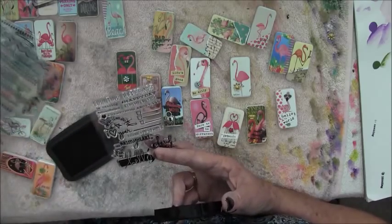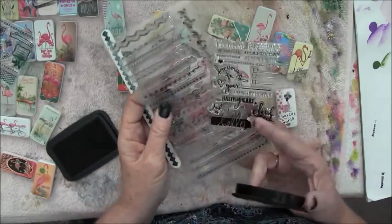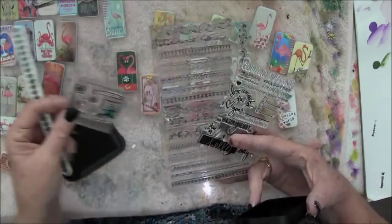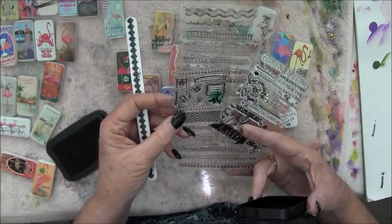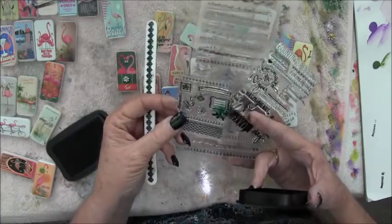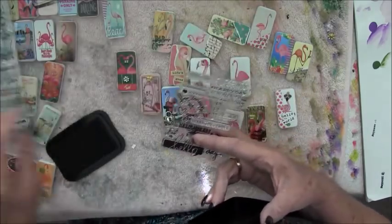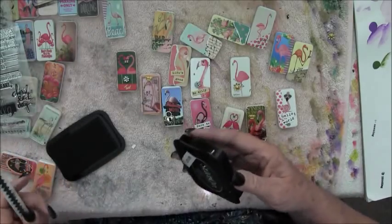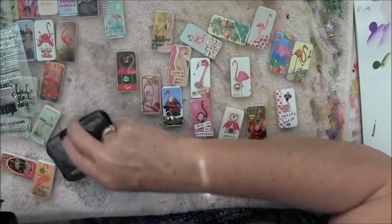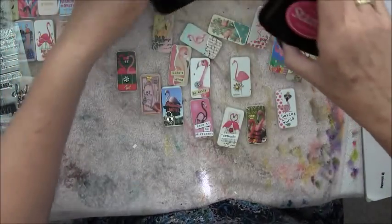I'm a sucker for these little 50-cent or a dollar little stamp things you see at Michaels or Hobby Lobby. If it's just something to add a little something different to your little pin - let's see, fuchsia pink. It's a pretty color - I'm going to try this.